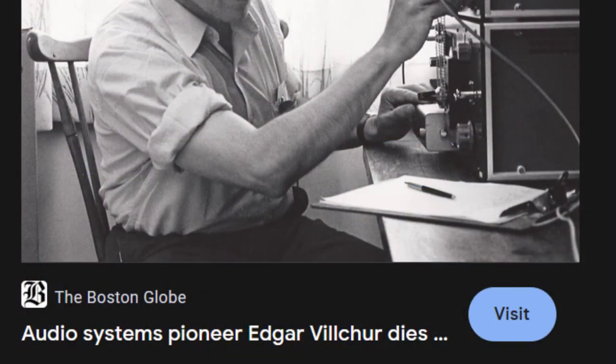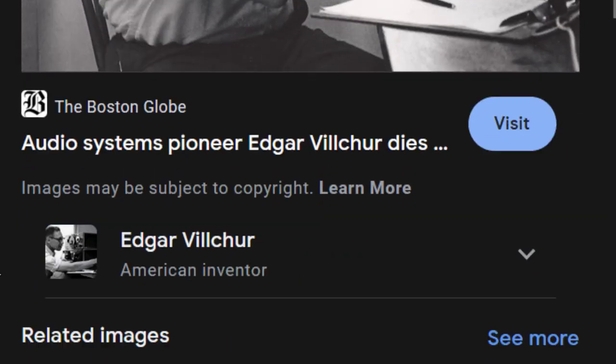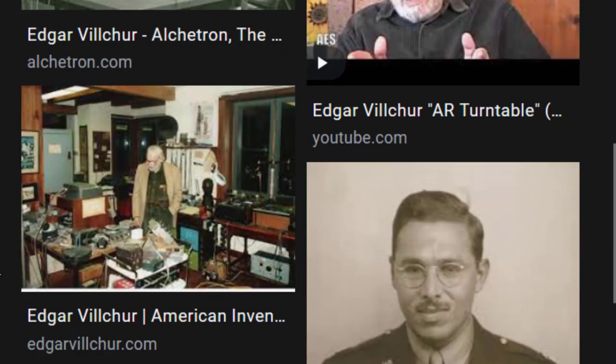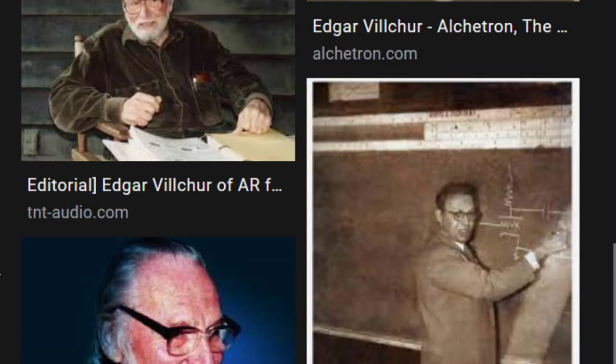After getting the kinks worked out of his prototype, Vilchur wrote his own patent application and applied for his patent. Then he went out and tried to sell his idea to some speaker manufacturers. They all told him they weren't interested — not because it wasn't a good idea, but because it was literally impossible.